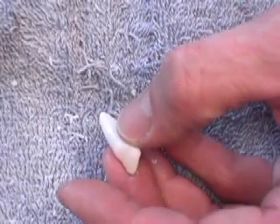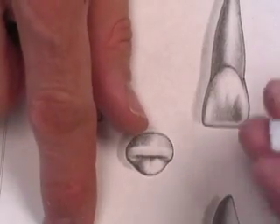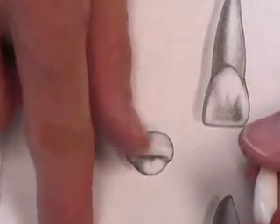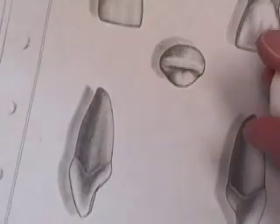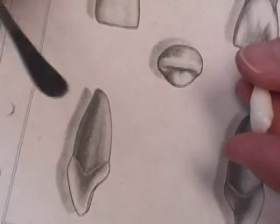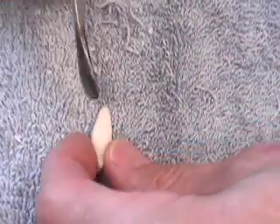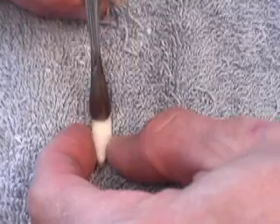The next feature of the anatomy we're going to form is the root anatomy. We'll be coming up on the mesial side. We choose our instrument based on the size or shape we want to form, so we're going to use the back side — the larger side — of a wax spatula. I'm going to come right up that root and up into the crown just a little bit.